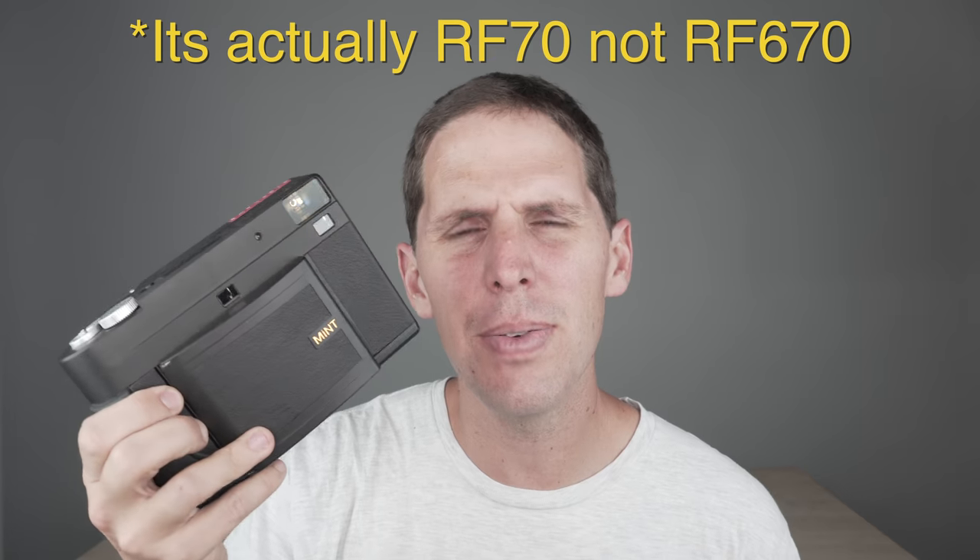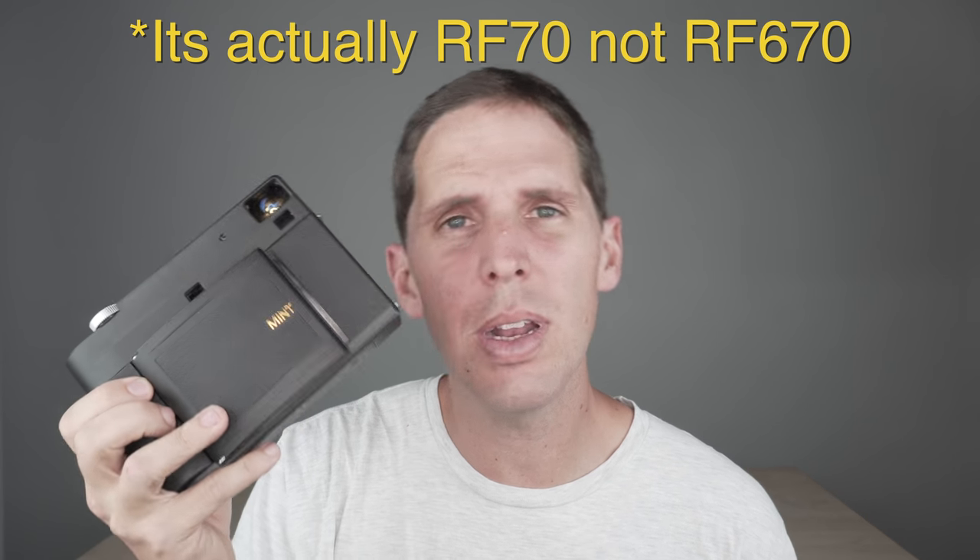Welcome to the show. Today I want to give you my first impression of the Mint InstaCon RF670. After Photokina 2018, I met with Gary from Mint and he loaned me one of these models — it says 'Display 2' on it. This is actually from the production line, given to me to test and make videos for you guys.